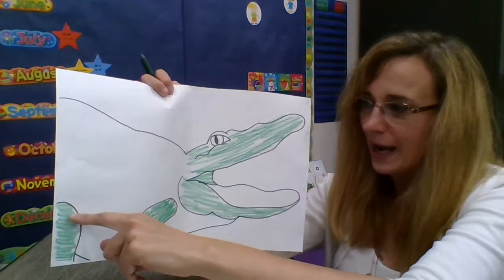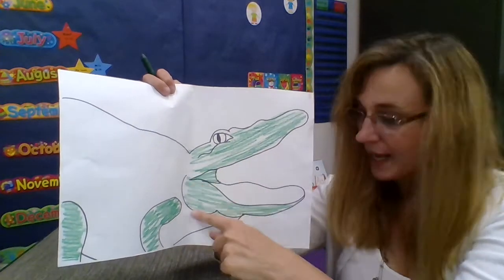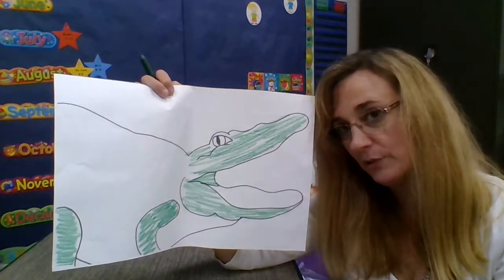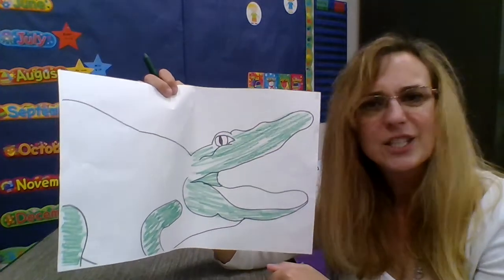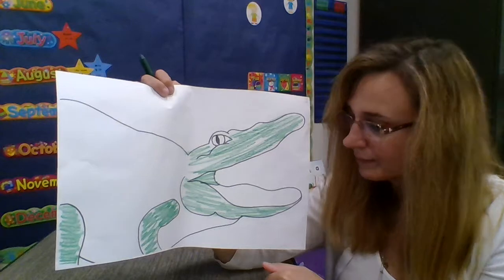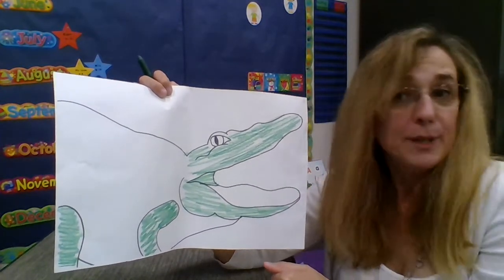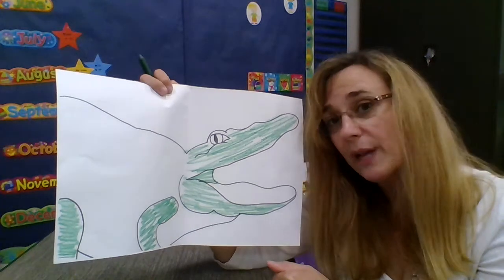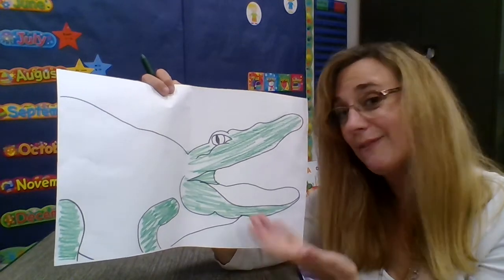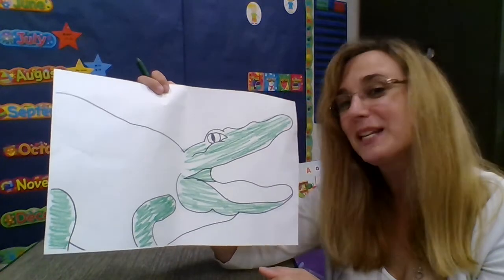So far I've done both legs, the top of the snout, and the bottom of the snout. I decided not to color the eye, but you can color the eye if you want to. I'm going to save that space and make it red, but if you want to make yours green, that's okay. It's also okay if you just want to leave it white. Remember, this is your alligator — you get to do it your way.